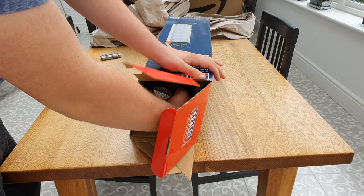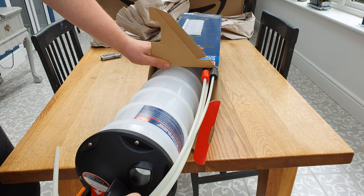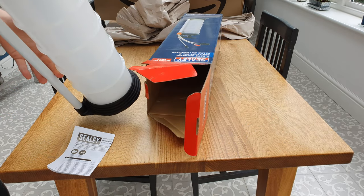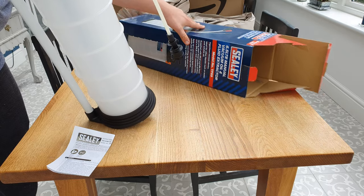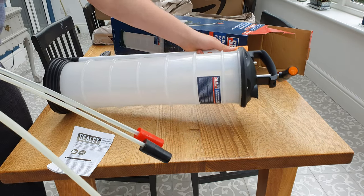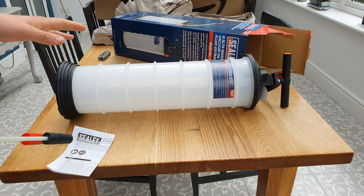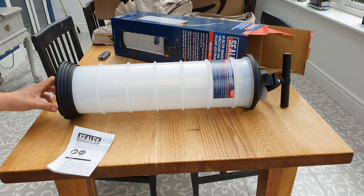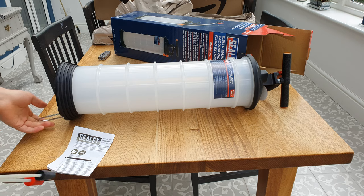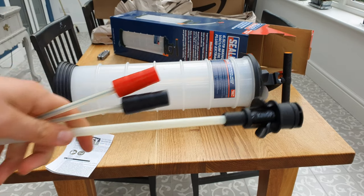Going into the box now and pulling it all out - it's quite a large, substantial thing. We've got our main tank here, which is where the oil drains into, and we've also got a little foot plate so that we can stand on it to hold it down. We've also got a selection of tubes here.